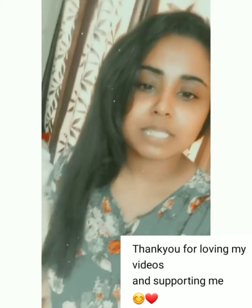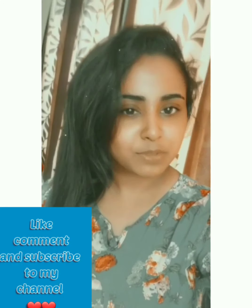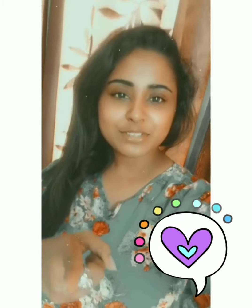Hey, hello guys! I'm Drishti and welcome back to my channel. Today I'm going to talk to you from my heart. I've uploaded videos and I'm really thankful for that. So please like, comment, share, and subscribe to my channel.